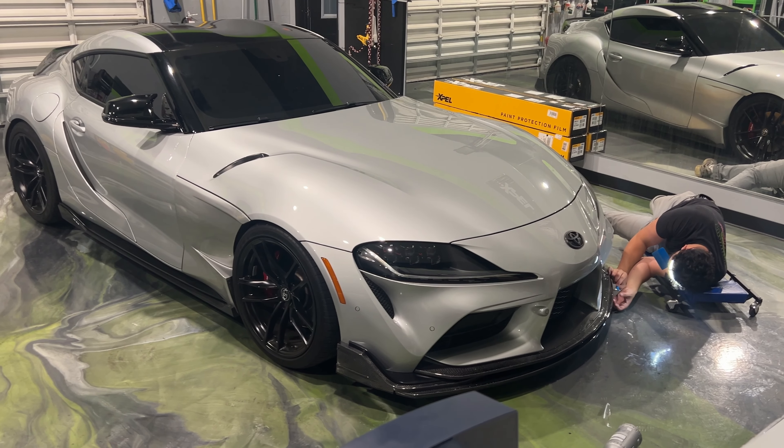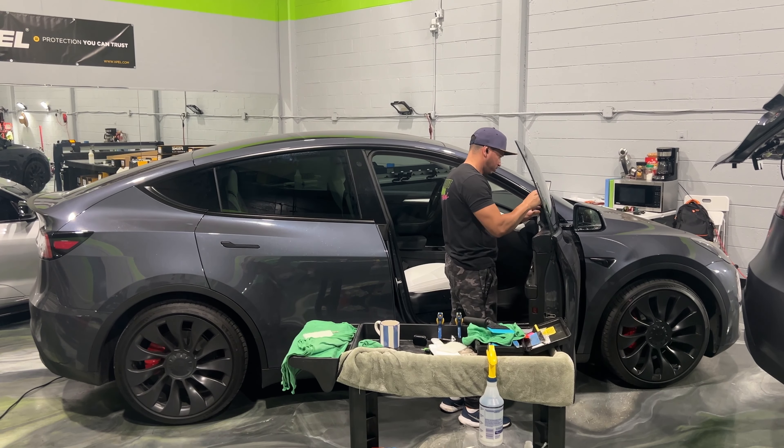What's up guys, this is Nate from Blackout Tinting Miami showing you what's going on in the shop this week. Here we have a Mark 5 Supra — the owner broke his previous splitter, so we're just reapplying some PPF to that.